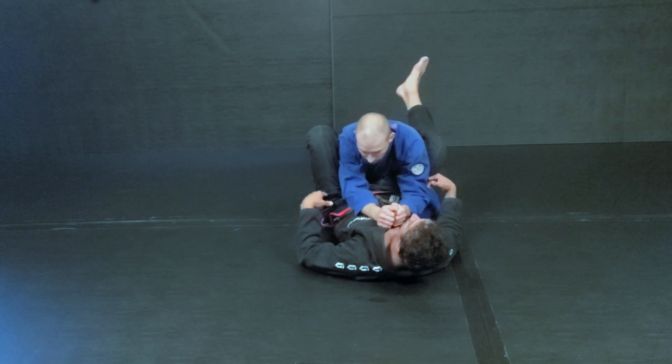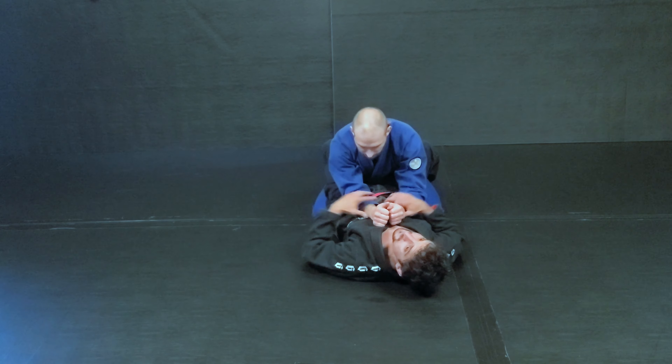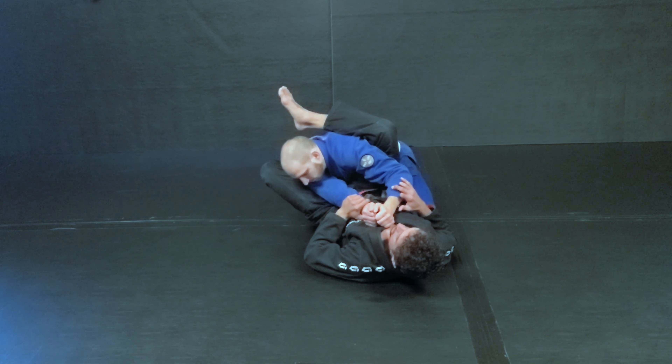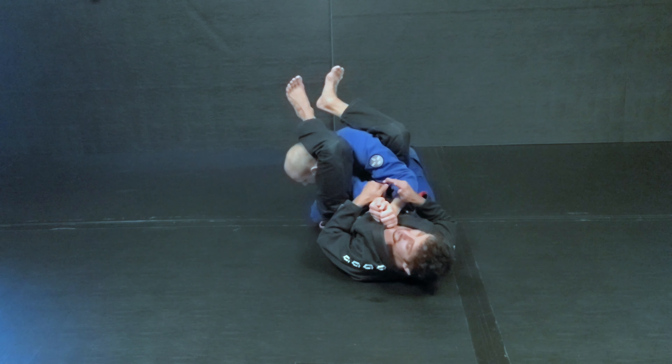So if I stay here without cutting my hips, I'm trying to reach all the way over — I'm flexible and I still can't get it. So for the bigger, heavier guys that are less flexible, driving this person down creates opportunity, so you have to use less flexibility and dexterity to attack the arm bar.